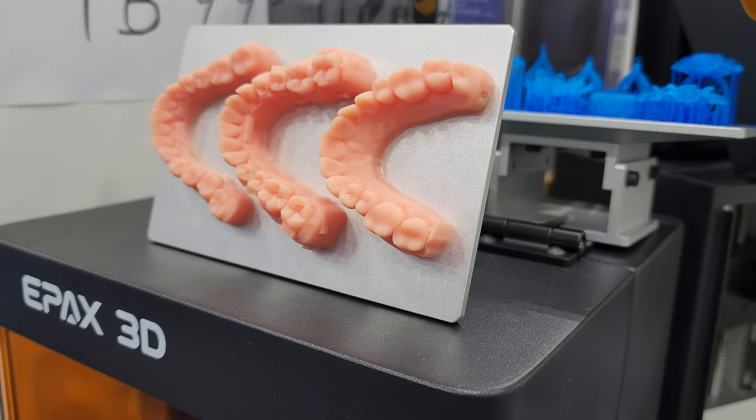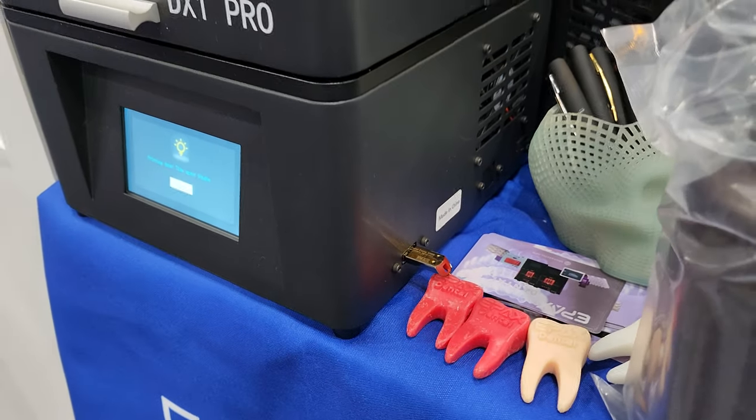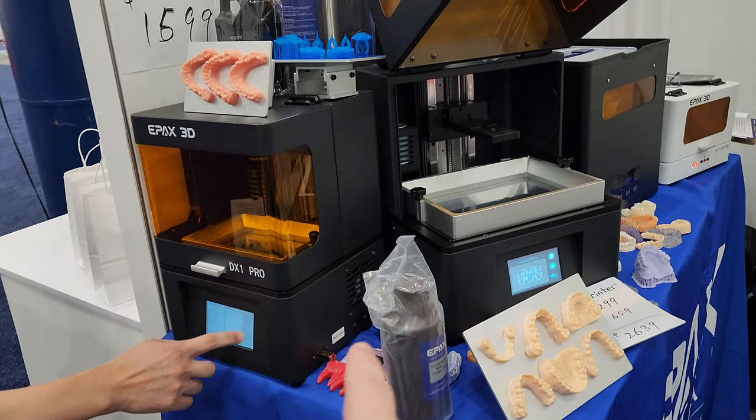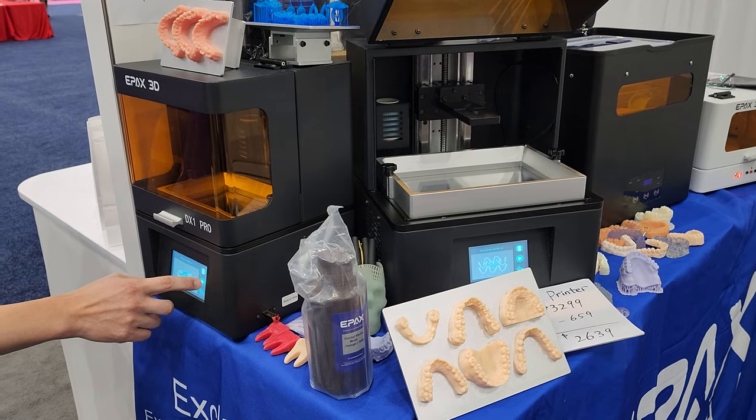So what you do is take the 3D scan and then import it. I can see down here there's a little USB stick. And can they also connect this to a computer? Yeah, you can use Ethernet, and right now they're working on a prototype to include Wi-Fi.